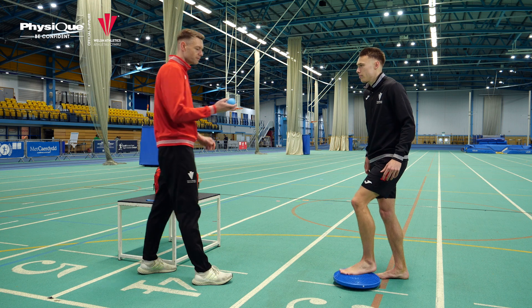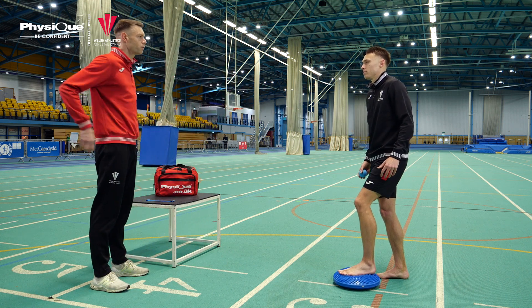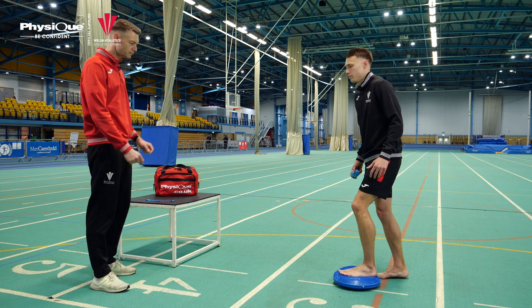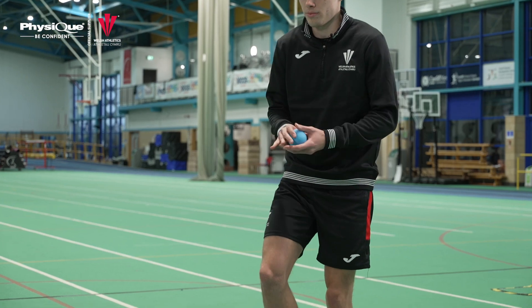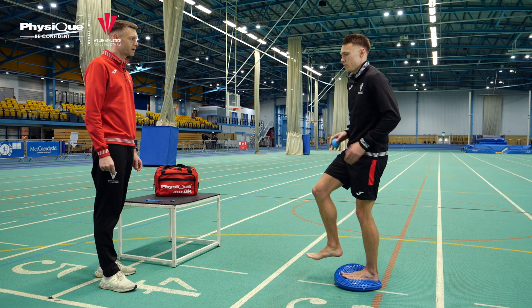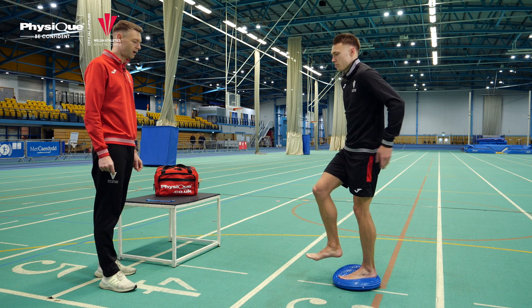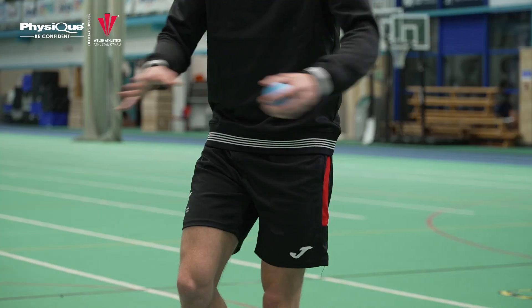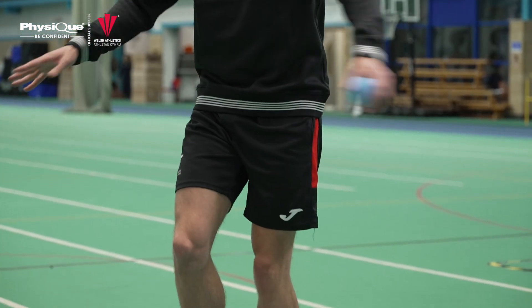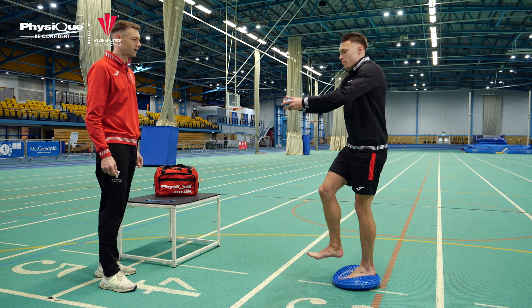Another slight challenge for you is just to pass the ball forwards and backwards around your back. To make it harder you can just speed up the pass, go with a wider circle around your body, and then if we want to challenge you slightly further, just take a rest and switch legs.